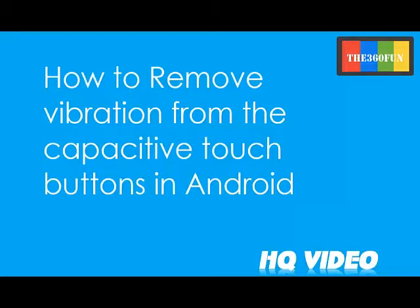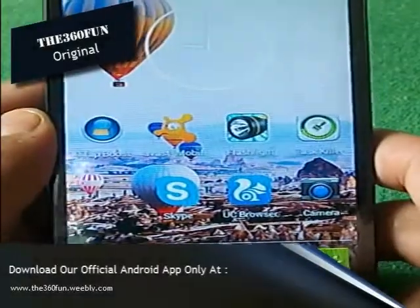Hello YouTubers, this is The360Fun and in today's tutorial I am going to show you how to remove the vibration from the capacitive touch buttons on your Android smartphone.